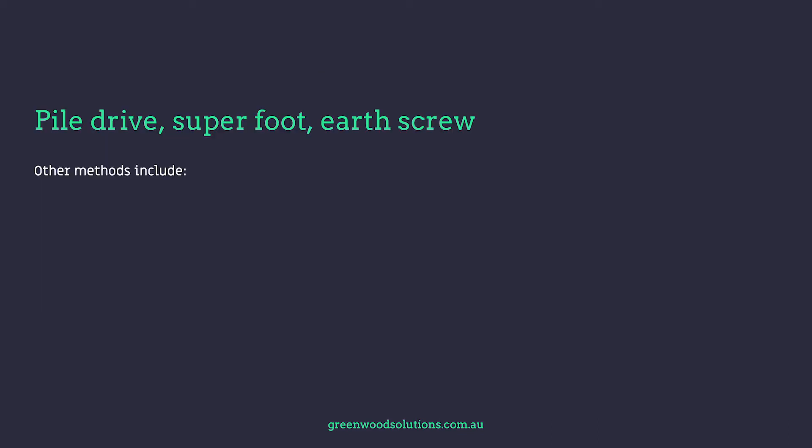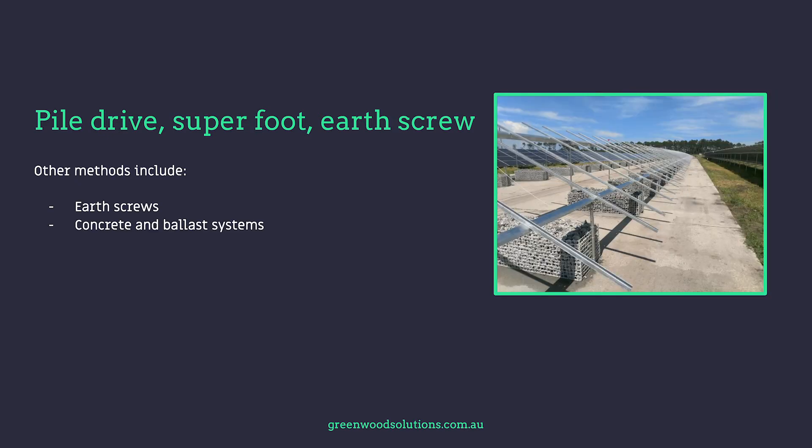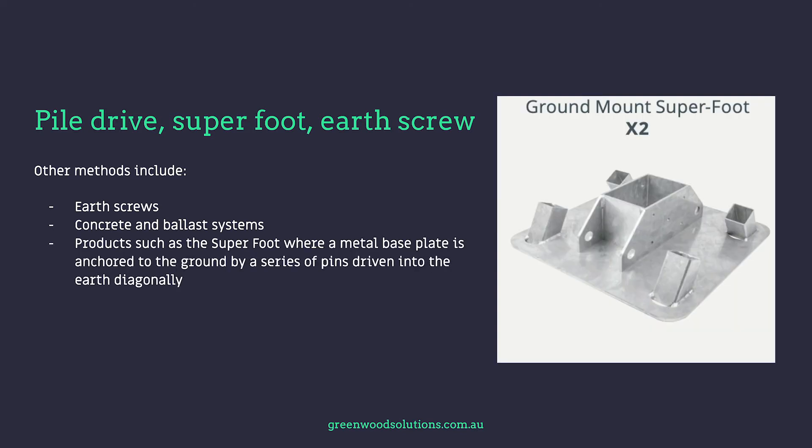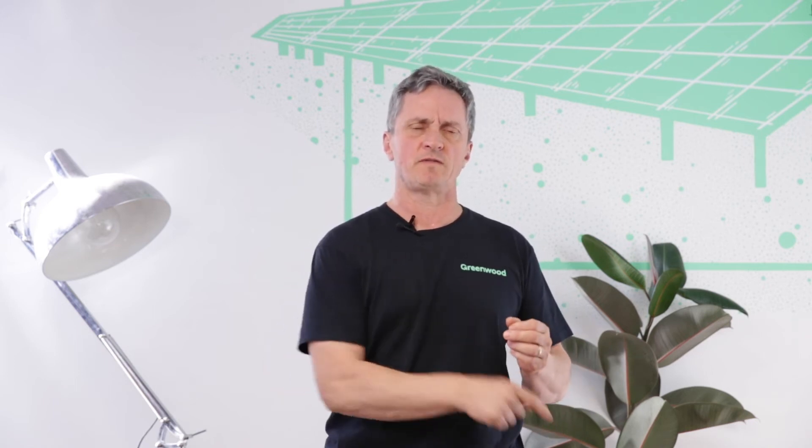Ground mount systems are not just pile driven — there are other systems used. Earth screws, concrete and ballasted systems, and products such as the Superfoot, where a plate is placed on the ground and pipe of a certain diameter is driven in diagonally into the ground with jackhammers to secure the base plate.